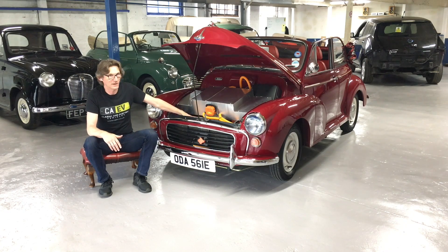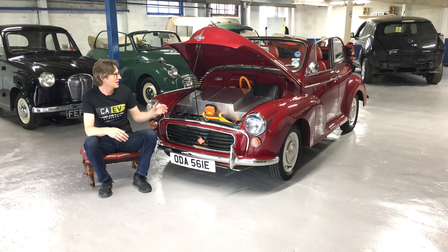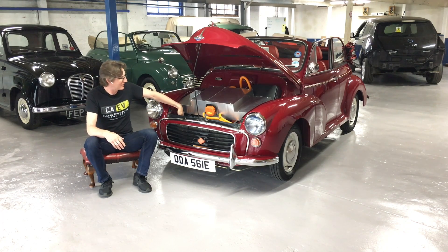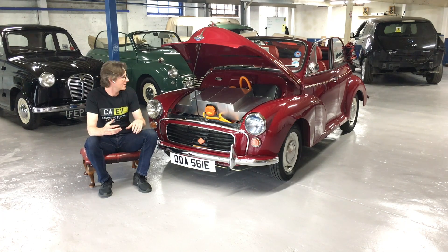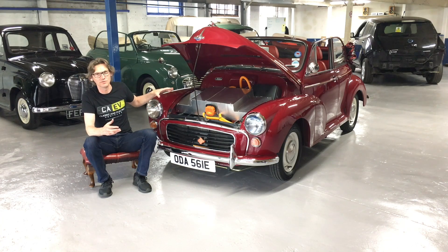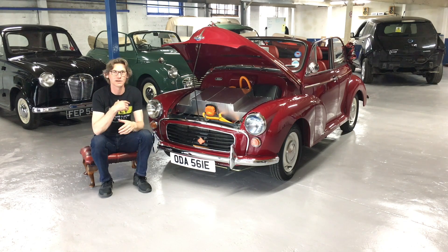Underneath there — you can't see it particularly clearly — but there's the inverter and motor from a Nissan Leaf. That's got 107bhp, which is a little bit up on the roughly 39bhp that the car originally would have had. We've also got a DC to DC converter in here, which takes the roughly 300V direct current from the battery pack and converts that into 14V to charge the 12V auxiliary battery, which is located in the boot.